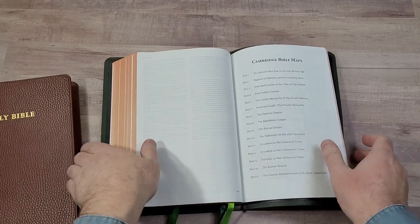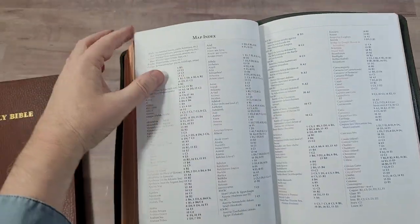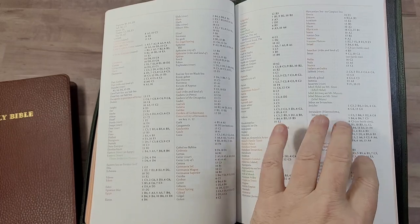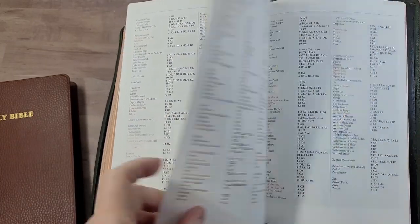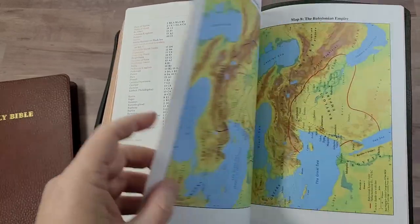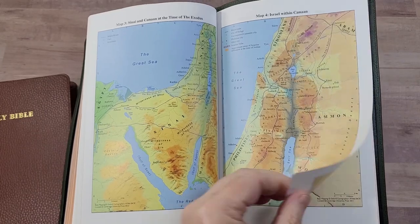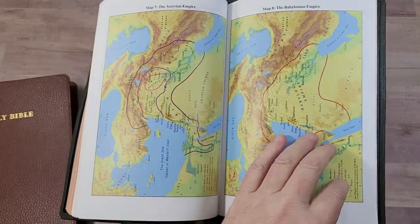In the back we have the Cambridge maps — 15 maps with a color-coded map index. This is the same one used in the other Topaz editions, the newer Turquoise, and the Clarion series. The maps are on matte paper, very colorful, with lots of information.